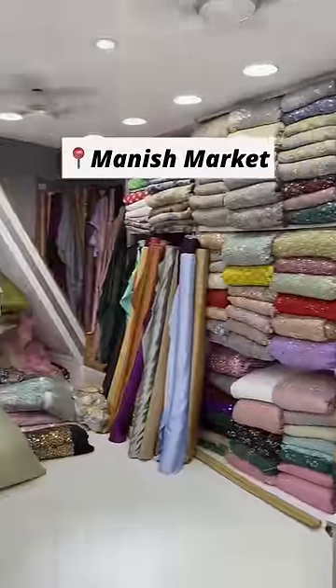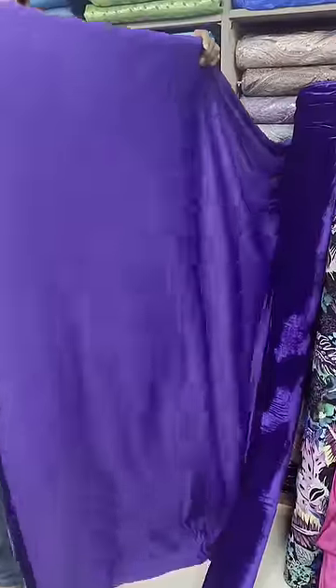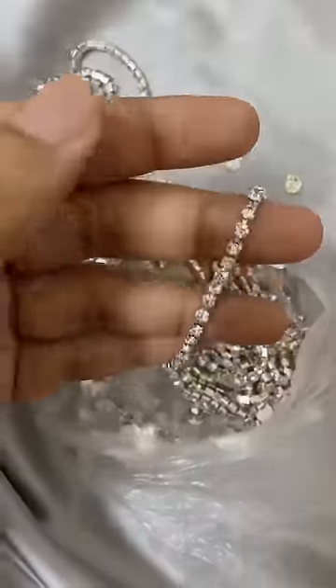Let's get my birthday outfit made from scratch. We hit the market for a stretchable fabric and found this purple one — I was too skeptical about the color but literally had no options left. I took three meters of fit that costed rupees 400, and also bought these diamonds and strings for rupees 50.